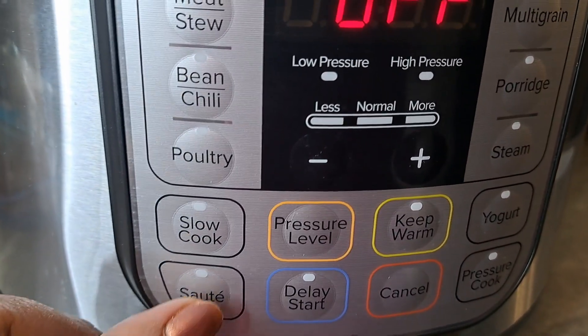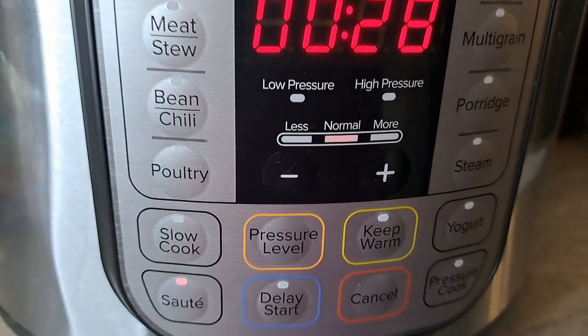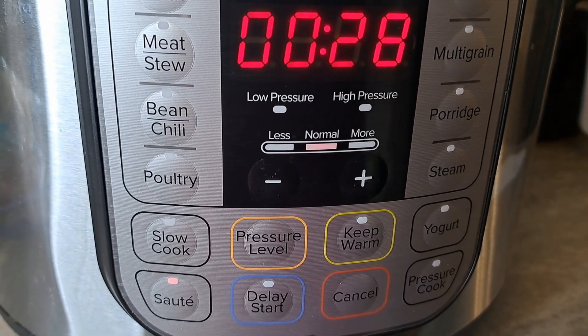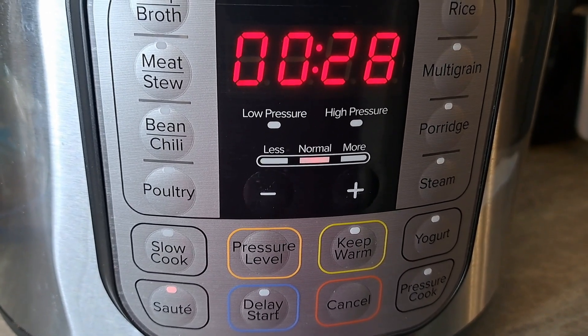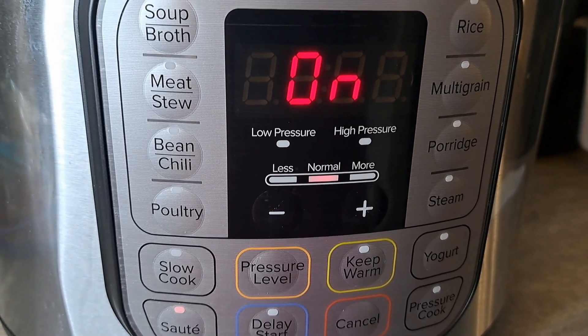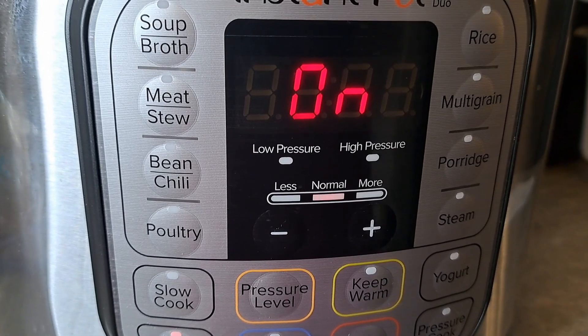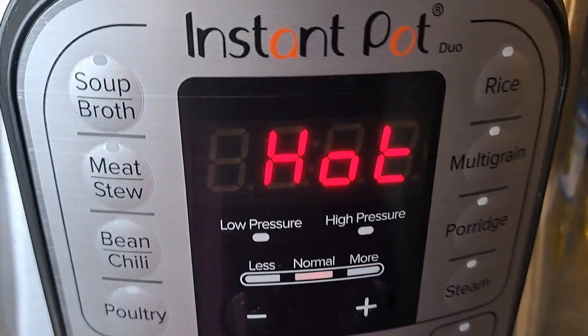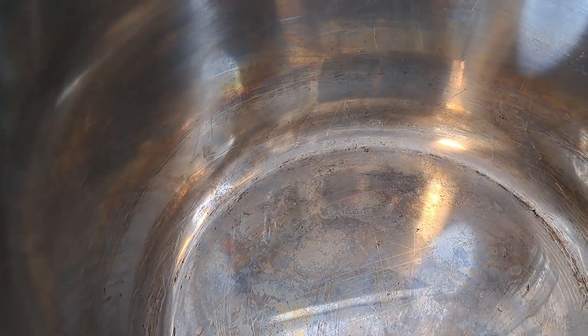The first thing we're going to do is set this to sauté mode. It doesn't matter about the minutes — we're just going to get this warmed up. Once it says it's ready, we're going to add some oil. It's ready — it says it's hot. So we're going to go in with that vegetable oil, a couple of tablespoons, enough to coat the bottom.